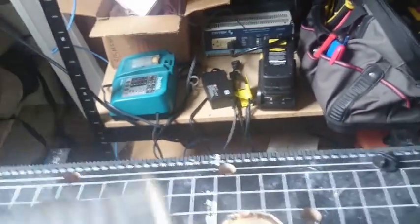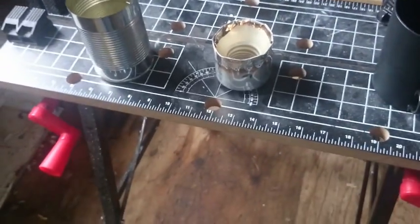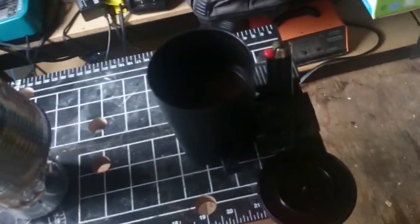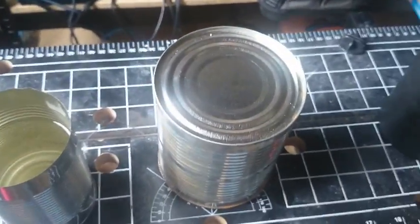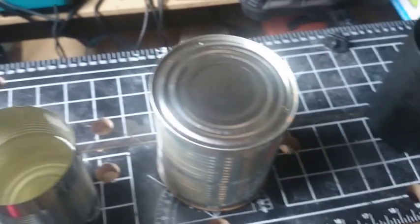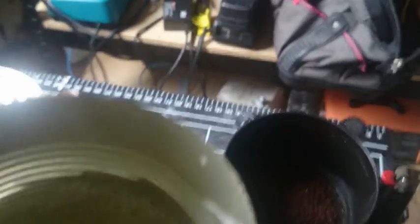Here's something I use for extinguishing the alcohol stove and not wasting alcohol — it's just another tin can, a little bit bigger. I just put it on top like so and that will extinguish it in just a few seconds. Now I've got my hot water. I measured this to be one cup, so I'm just going to pour that in.